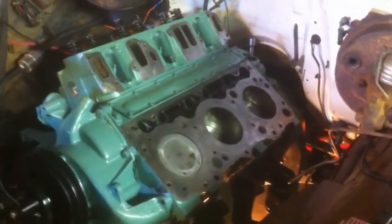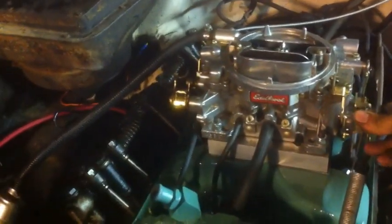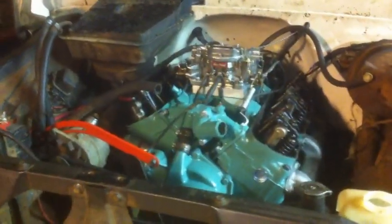Alright guys, let's see what happens — first start-up. She runs! I've got to turn it off, there's no water hooked to it. There you go — she runs, no smoke or anything like that. Of course it's not hot yet, but the green beast is good to go.